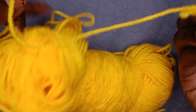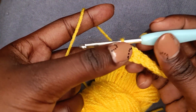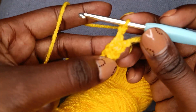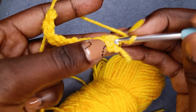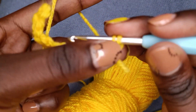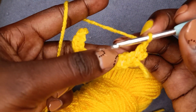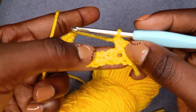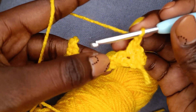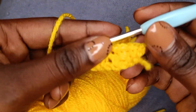At the end of the row we're going to chain two to start our second row — one, two — then into the last chain space we're going to make our single crochet, then chain one, then into the next chain space we'll do a single crochet again, all through till the end of the row.